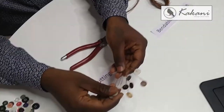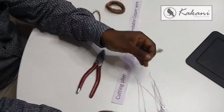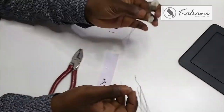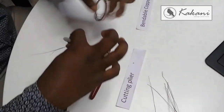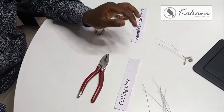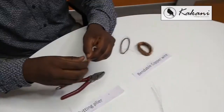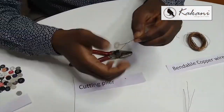Now I'll show you how to bend it to form a leaf. For every individual leaf, you can take three, four, or even five buttons. In this case I am taking three buttons, and you can start pressing. Here are three — and then I'm taking another two. You can take two as well.